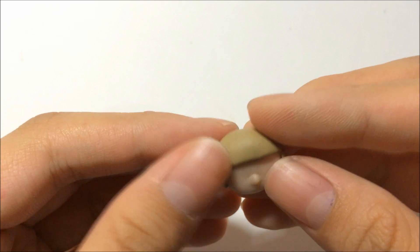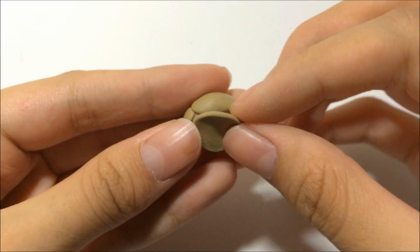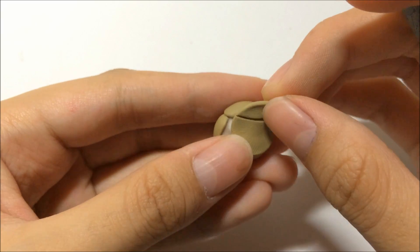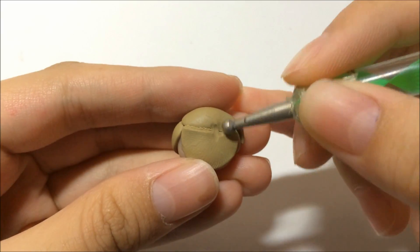After you are done attaching them, grab the same colored clay, make a circle shape, flatten it down, and attach it to the back for the hair. Just trim off the excess because you don't want it to be overloaded, then blend it in with your tool.